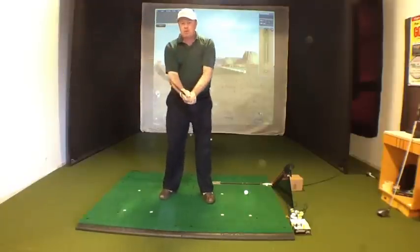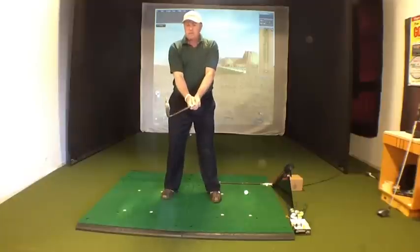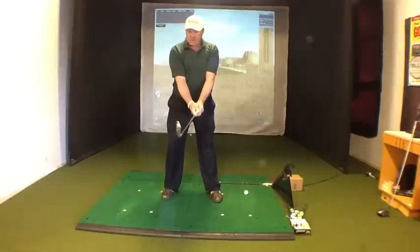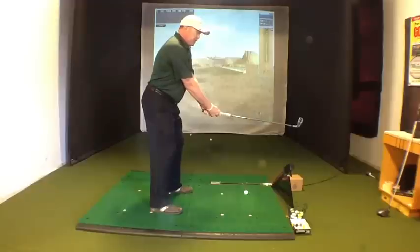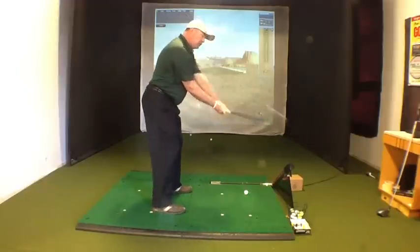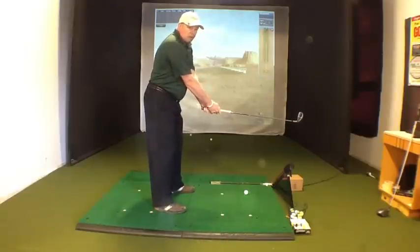Instead of being up here, what I want you to do is set the club up so you're right here, same as you would be at address. As you take away, all I'm going to do is just keep the club right in front of me and turn my shoulders away. Notice from this angle that my hands aren't breaking down — I'm not taking the club away with my hands, which is going to take the club off plane.